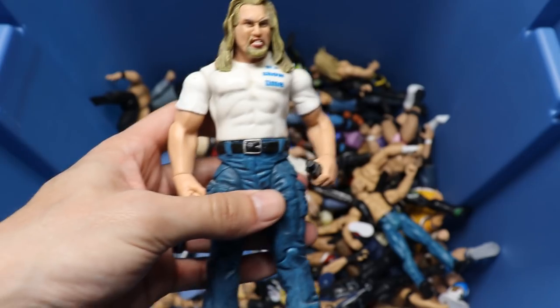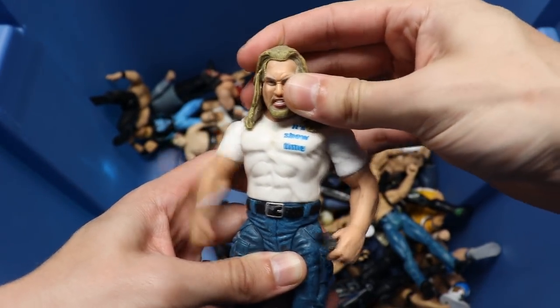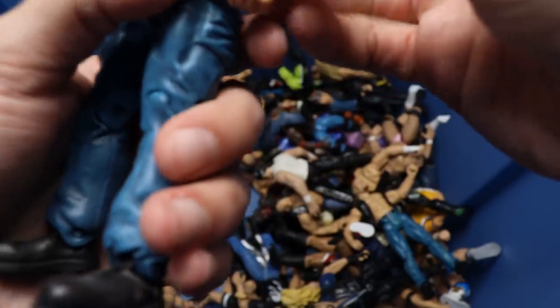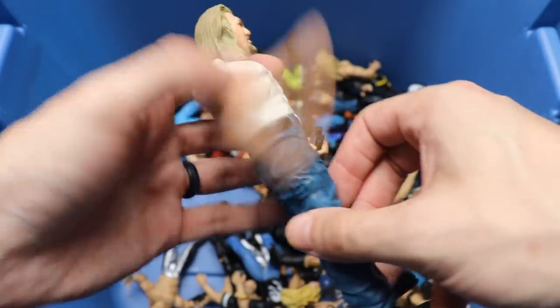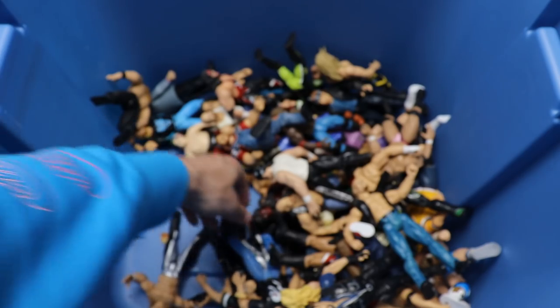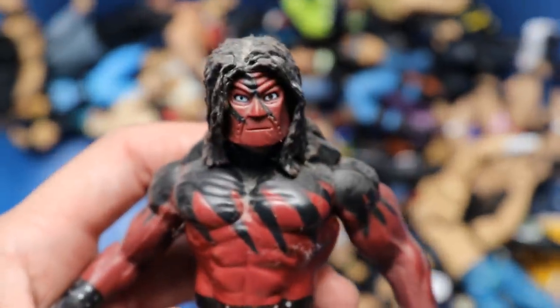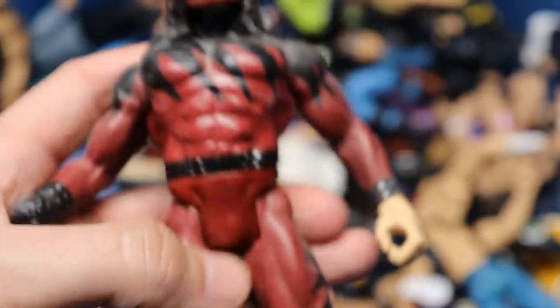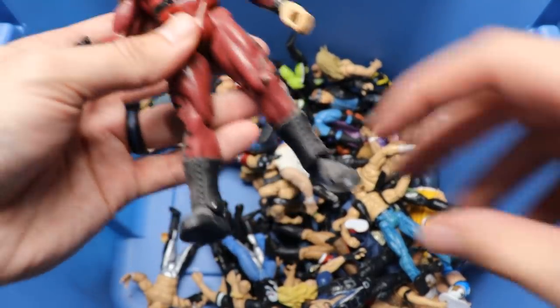Oh my god, look at this massive Jakks Big Show figure - it's showtime! Got the gigantic head on there, got the microphone, the SmackDown microphone, giant jeans - look at the sculpting on these jeans, insanity! This is such a trip going down memory lane. I also used to have this Jakks Cane figure - look at that face sculpt, that is so freaking great. Makes you just want to collect them all.